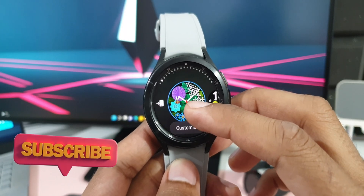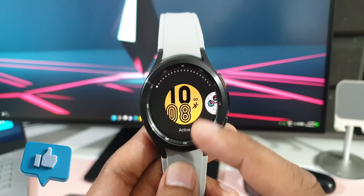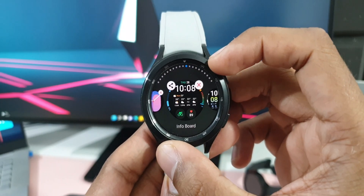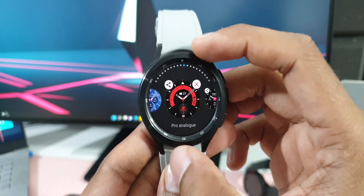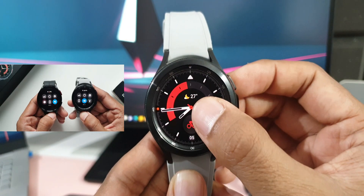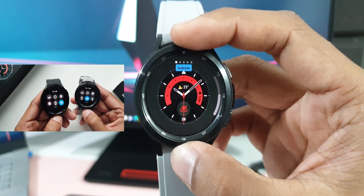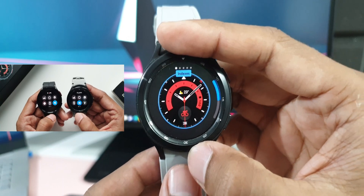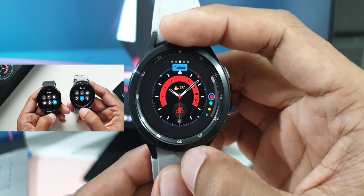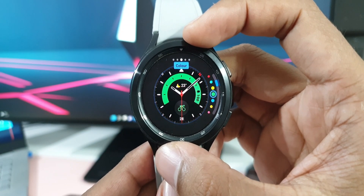Those are the important changes on the Galaxy Watch 4 series with this new One UI Watch 4.5, based on Wear OS 3.5. Do let me know whether you've received the update and what you think of these new features in the comments. I've also posted a comparison video comparing Wear OS 3.2 with Wear OS 3.5 — the link is in the description. Thanks for watching, take care and stay safe, see you in the next one!